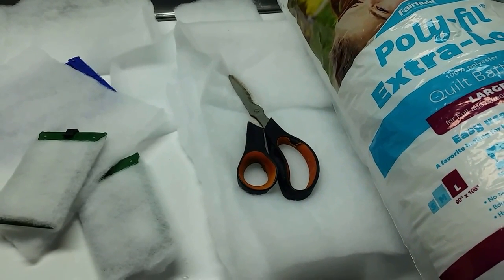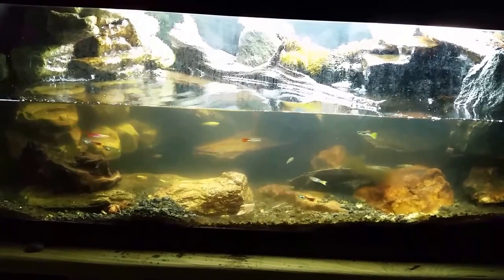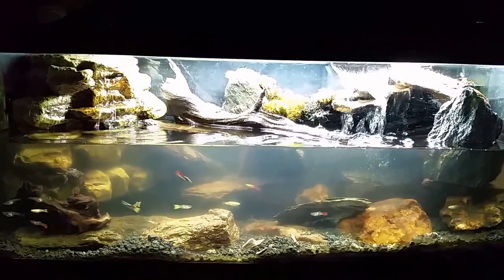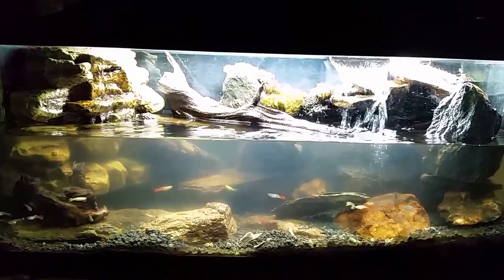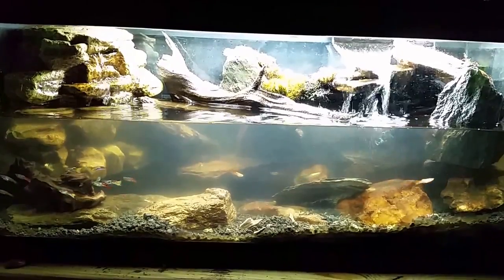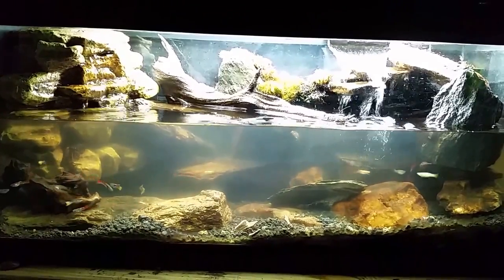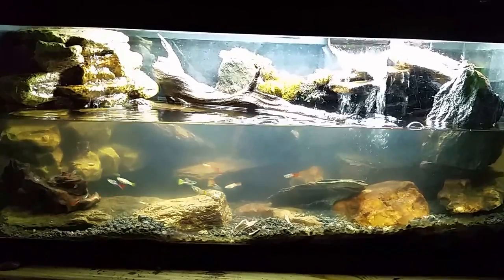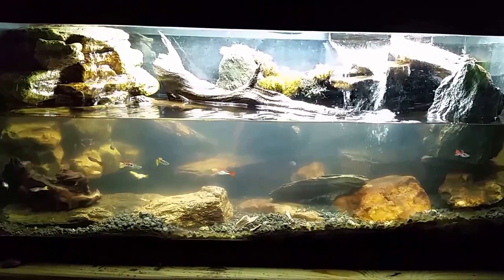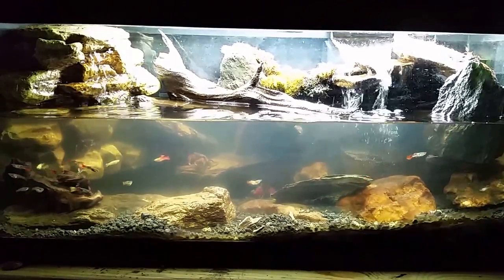I'm going to get the water change done and we'll go over and have a quick before and after. There's your after — the water is still a little cloudy, again I'm just not sure what's going on with that but I'm not overly concerned. You may also notice that the waterfall on the left does not seem significantly more vigorous than the one on the right. When I put the new filter in I was still really low on water flow — barely trickling off the end of the rock.